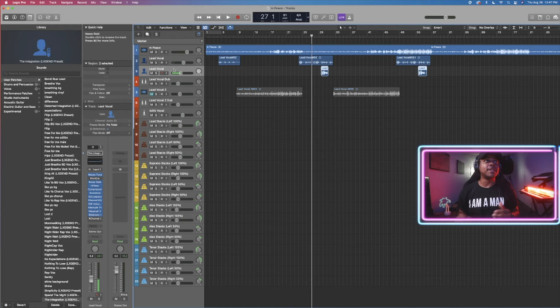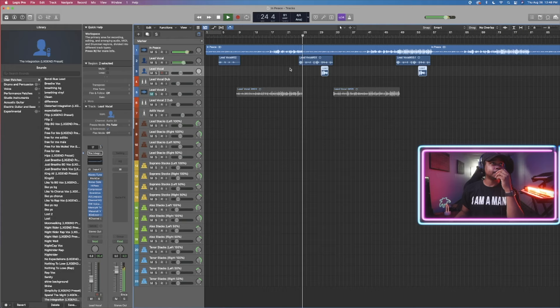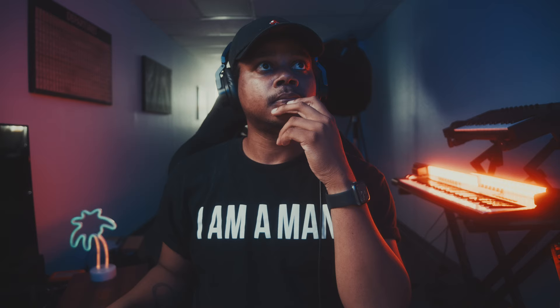This is one way to record harmonies — you just record two lead vocals. You do some processing to make it sound a little bit more full. I'll show you what that sounds like. Just one lead. Listen to this harmony.